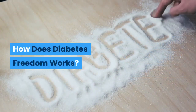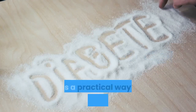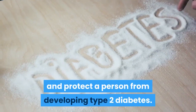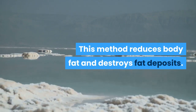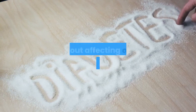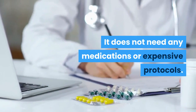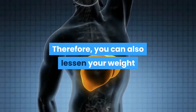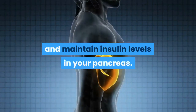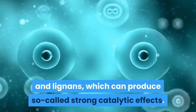How Does Diabetes Freedom Work? Diabetes Freedom is not a magic pill to quickly replace diabetes in its users. It is a practical way to decrease the risk and protect a person from developing type 2 diabetes. This system works by the PhytoHack method, which reduces body fat and destroys fat deposits. It encourages the body to produce insulin without affecting other body functions. It does not need any medications or expensive protocols. The application offers a better way to make your daily routine healthy, so you can also lessen your weight and maintain insulin levels in your pancreas. You can also see how fat cells burn through polyphenols and lignins, which can produce so-called strong catalytic effects.